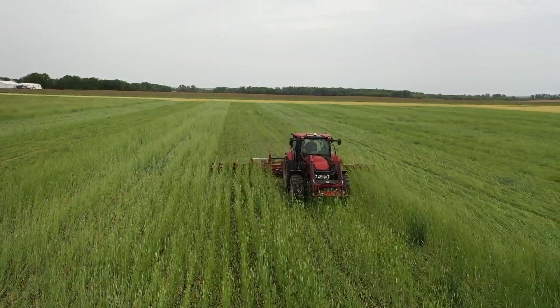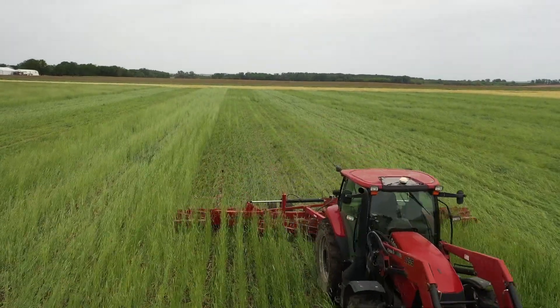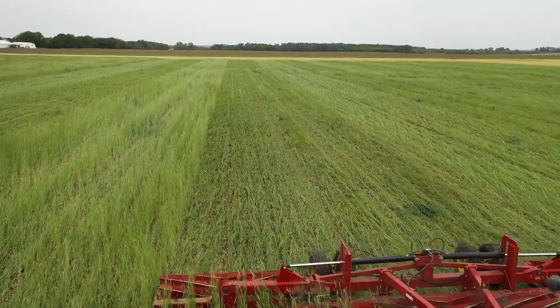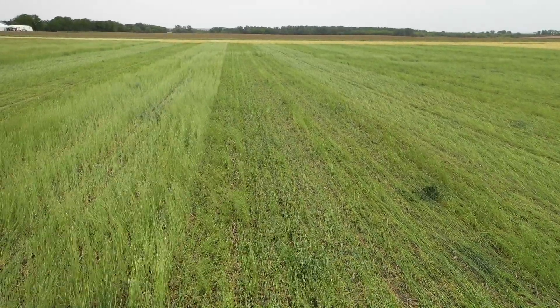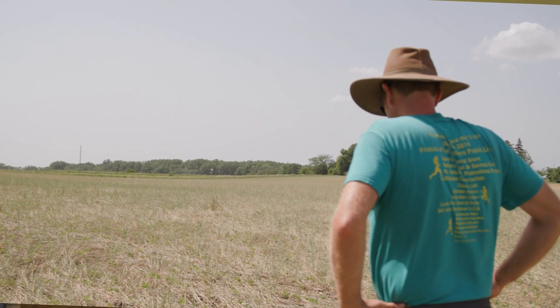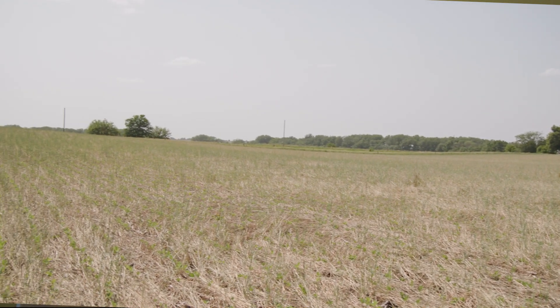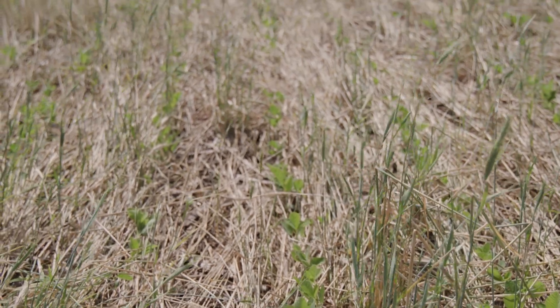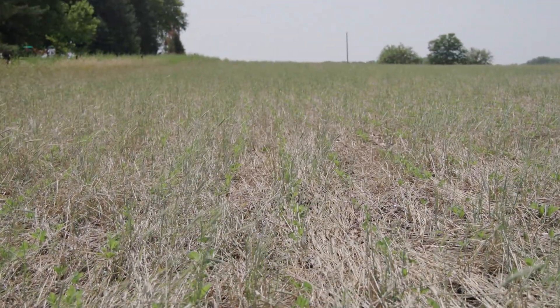At the soft dough stage it most definitely rolled better. I think the day was better, and everything had pollinated by then so it snapped over pretty easily. But I think even then we only got about an 80 percent kill.